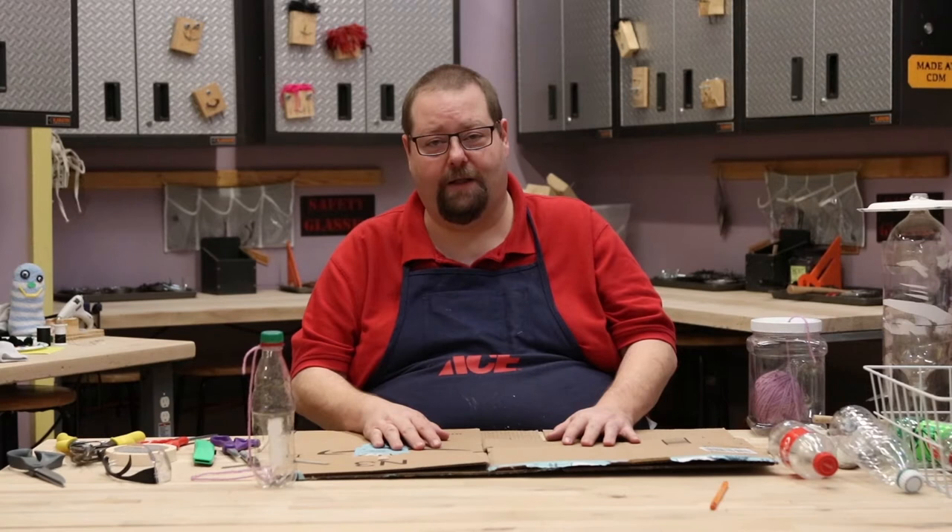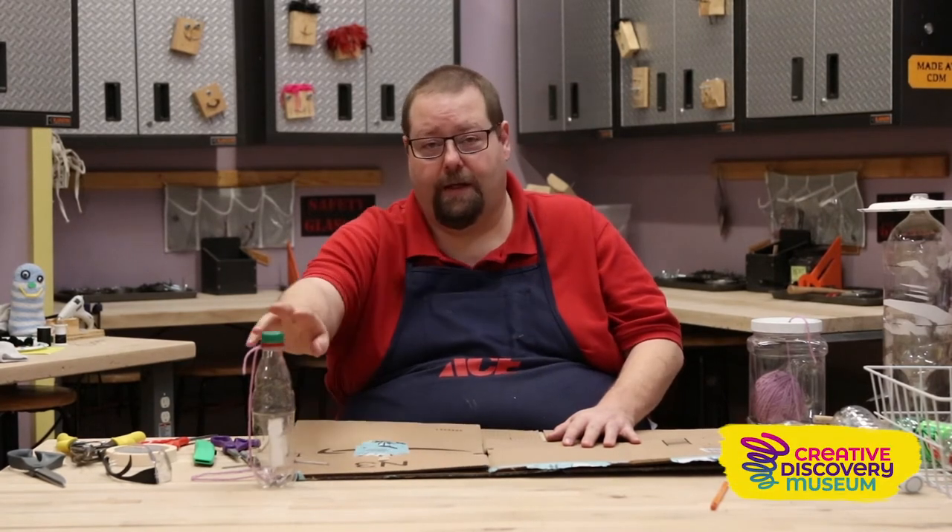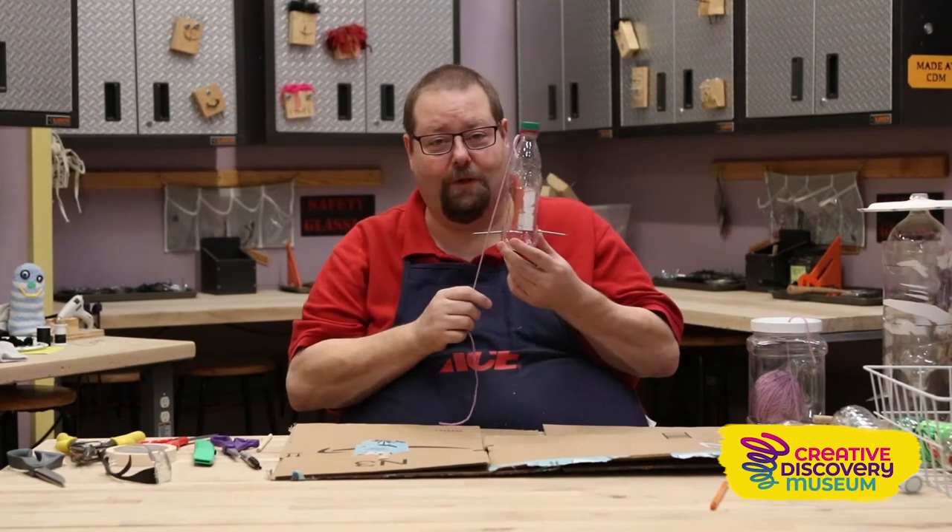Hi, I'm Glenn Gass. I am the Make It Lead here at the Creative Scope Museum, and today we're going to make a birdhouse out of those soda bottles.